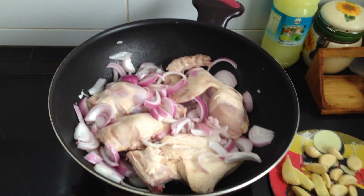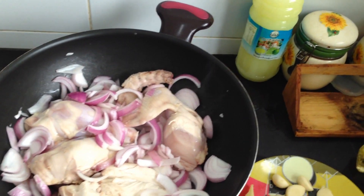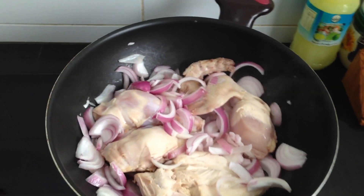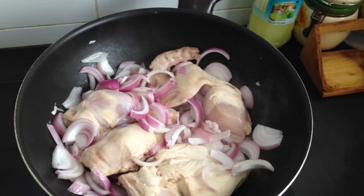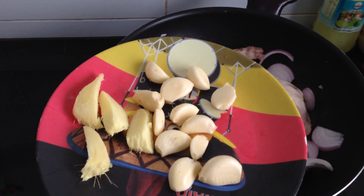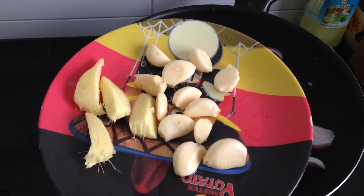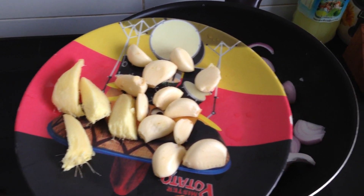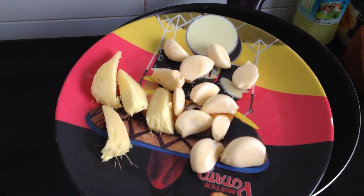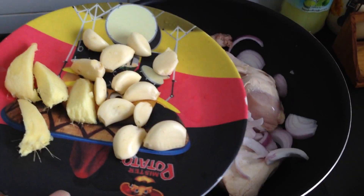Now I put on the pan some other things from my recipe. This food is for four people. I put the ginger and garlic — one whole head of garlic, I remove the skin, and also I peel and slice the ginger.